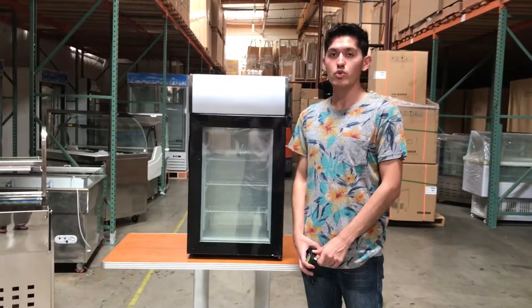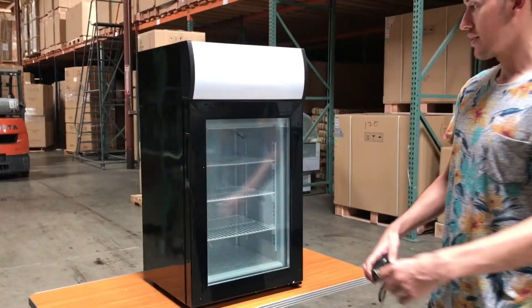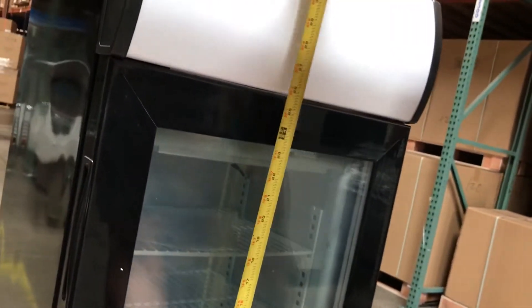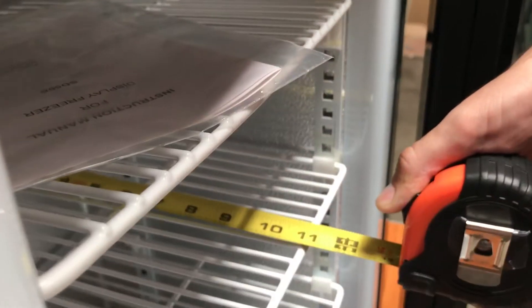Hey guys, today we're going to introduce our new countertop freezer display. We're going to show you the dimensions of this: the length is 18 inches, the height is going to be 33 inches, and the depth of this one is going to be 11 inches.